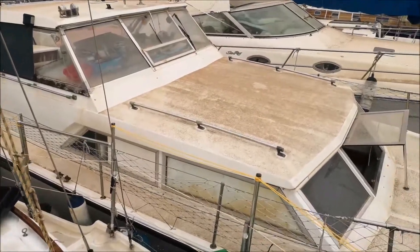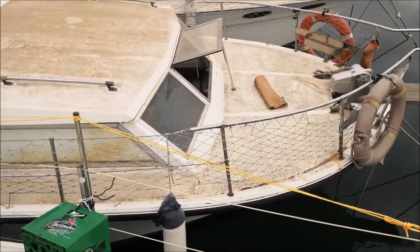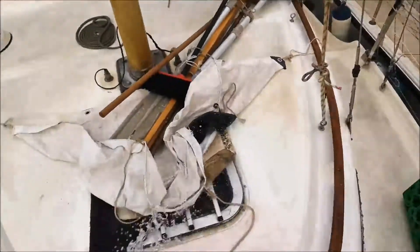Talking of colour, you can see on the boat next door — that hasn't been touched for quite a number of years — the sand has got ingrained into the dirt. But back to this one.